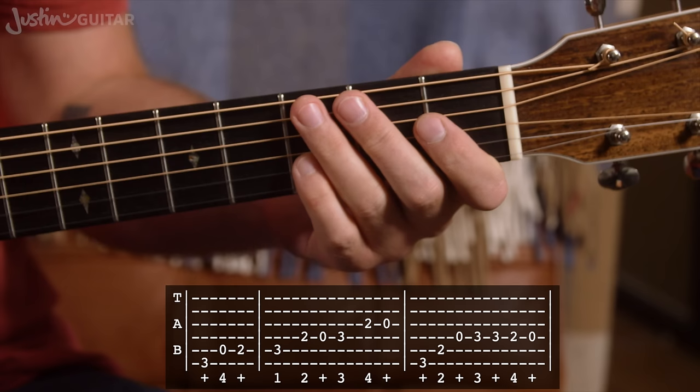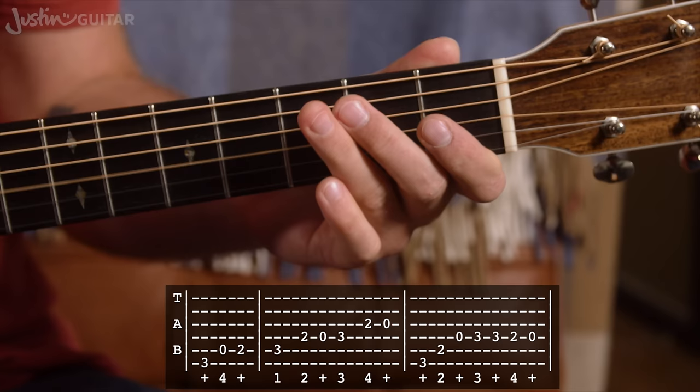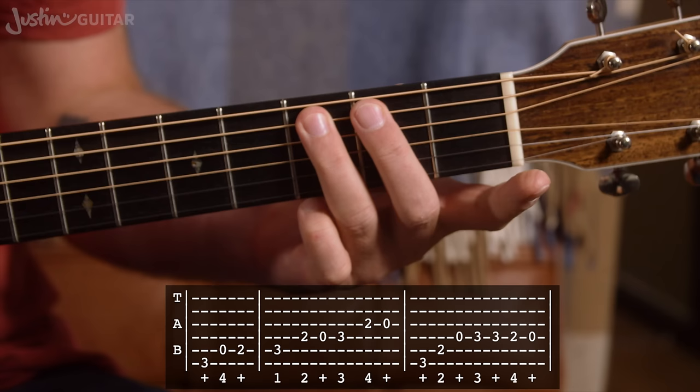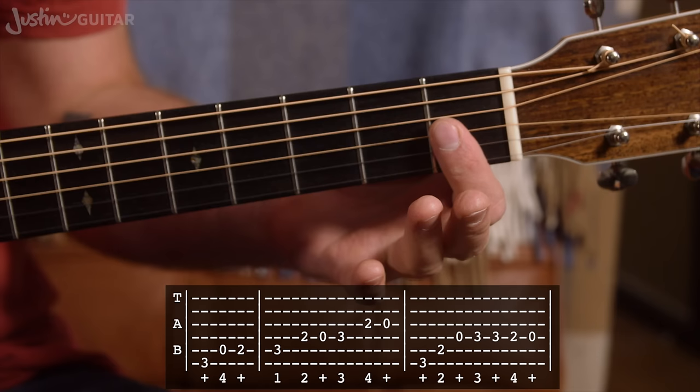That's what we're going to start off with — one time nice and slow. Okay, you can see there the riff, what's going on. Second and third fingers all of the way. All of the notes in the second fret are going to be played with the second finger. All of the notes in the third fret will be played with the third finger. Eventually, when we have some notes in the first fret, they'll be played with the first finger.